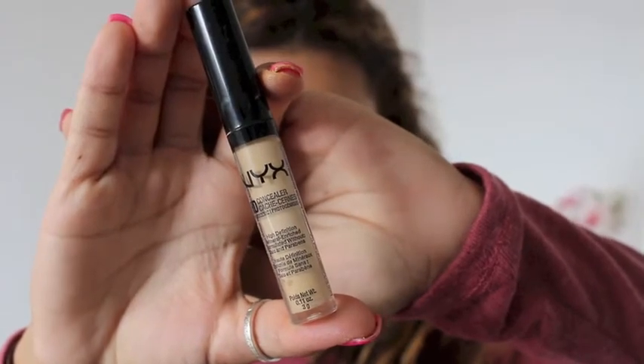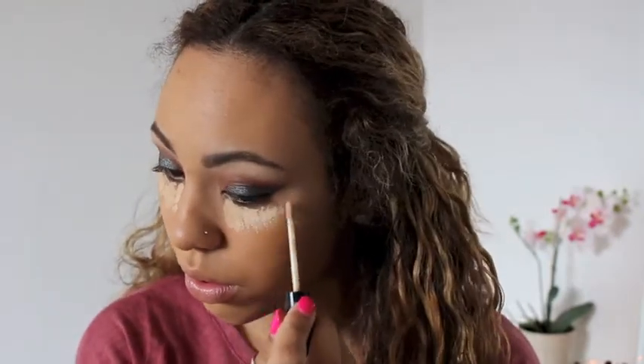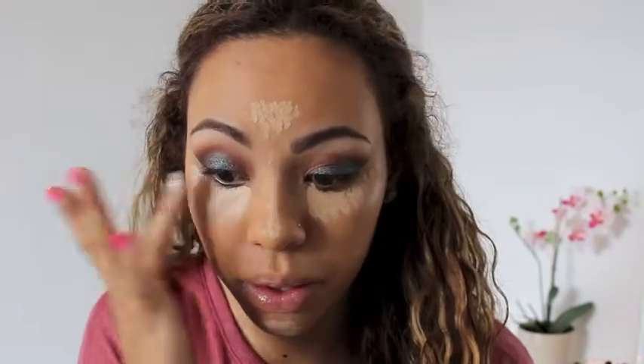I'm going to use my NYX HD Concealer to conceal my dark circles and highlight my face, and I'm going to be applying and blending this out with my fingers. Then I'm going to go in with my tapered Kabuki brush by Sigma and blend it out further after that.